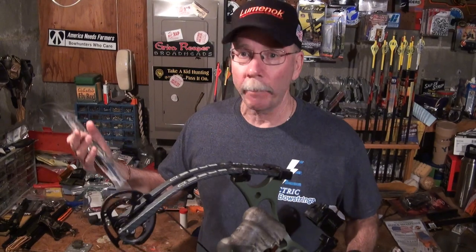Like doing an oil change on your rig, one of the best things you can do — and there's no better time to do it than right now — is replace your strings and cables, especially if they're a year or two old. A lot of times they don't give you any warning when they're going to wear out; when they start to fray, bingo, they're gone.